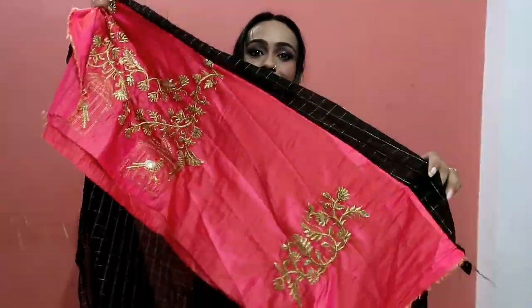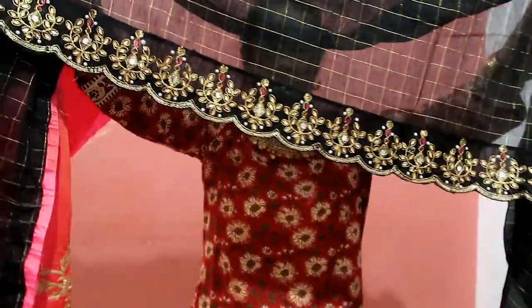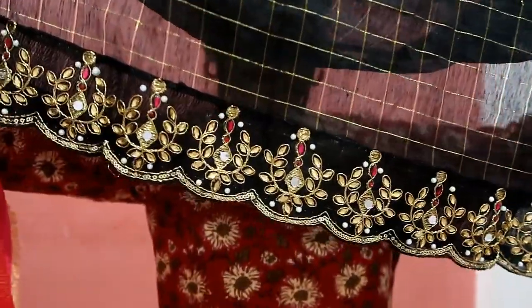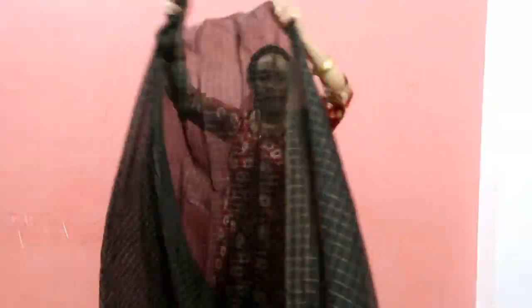It's a black and pink combination, and the saree has a golden square design. At the bottom you'll get pearl, zircon, and mirror work. It's very beautiful.